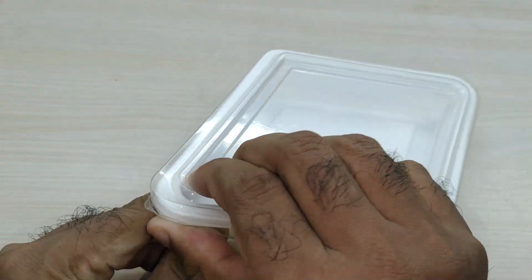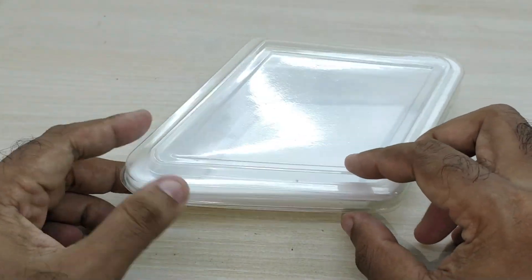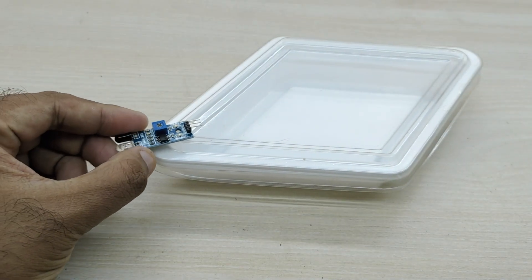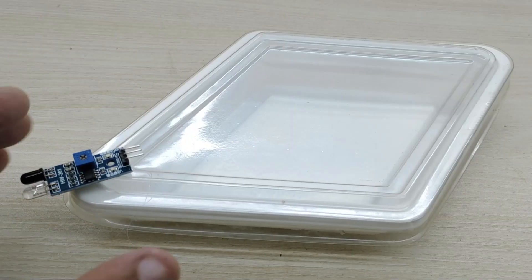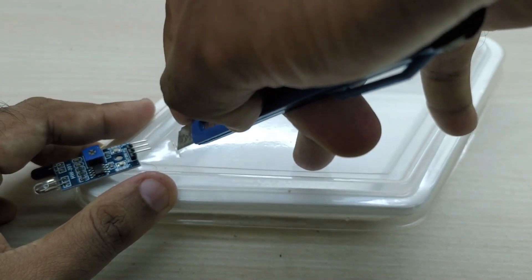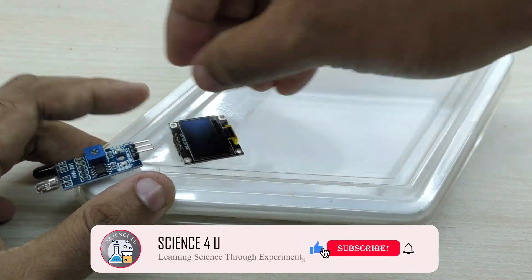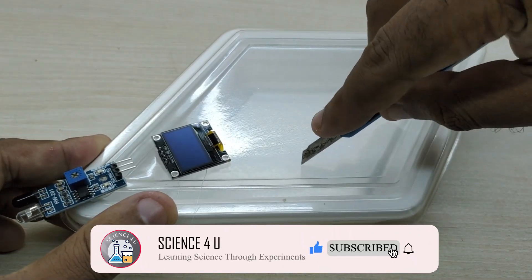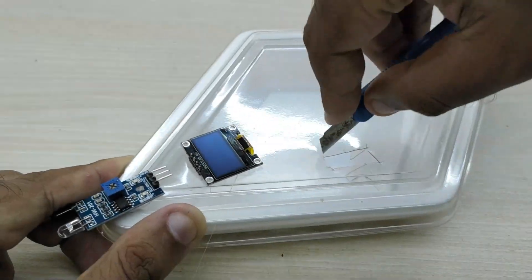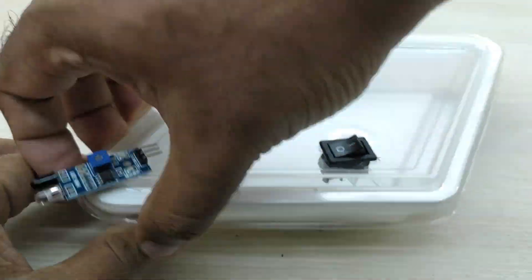First, we need to take a box for placing all the components together. I took a sweet box which is trapezoidal in shape. First, glue the infrared sensor at the front as shown. Next, cut a small slit on the cover so that we can keep the OLED display and take the wires inside through the opening. Fix the OLED display as shown. Now cut a small rectangular hole on the cover and fix the rocker switch.